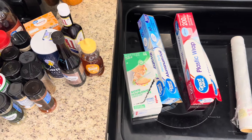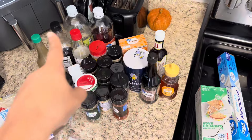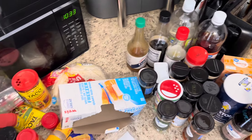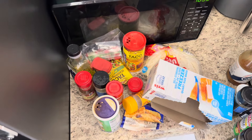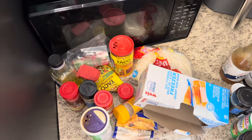Now that I have everything out of the cabinet, this is what everything is looking like. This is all of the items that I'm going to be keeping. And then this stuff right here I'm going to be tossing because it's expired and old, so I'm going to go ahead and declutter and throw that away.